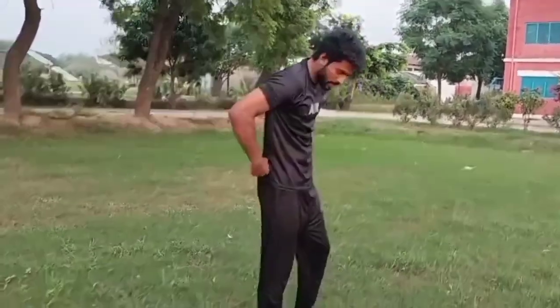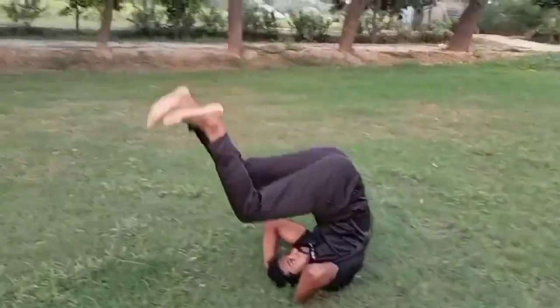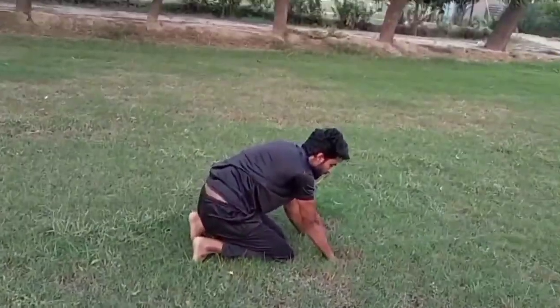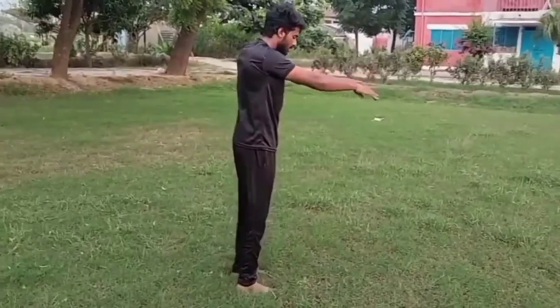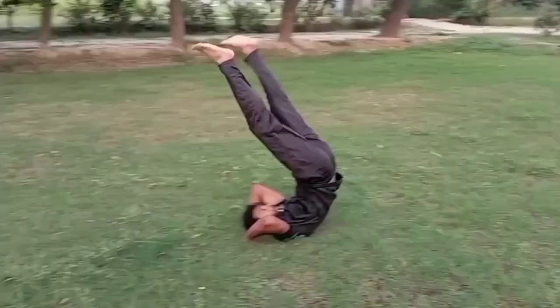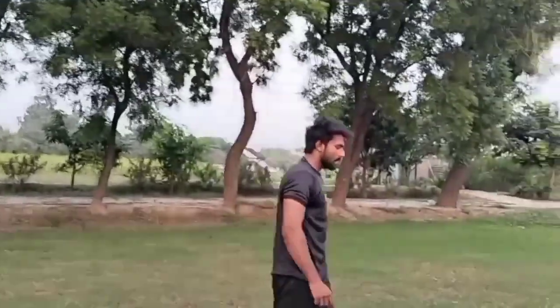Step number 2 is back roll. Back roll, okay? Back roll.